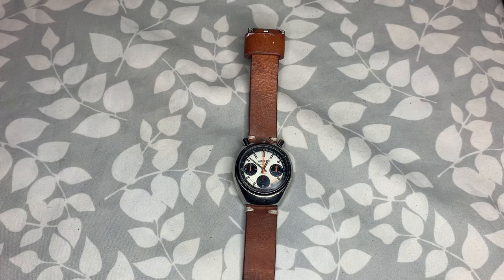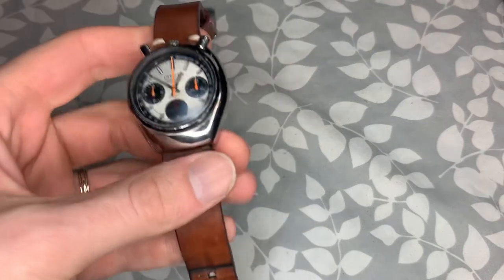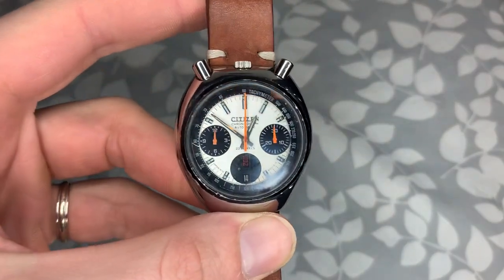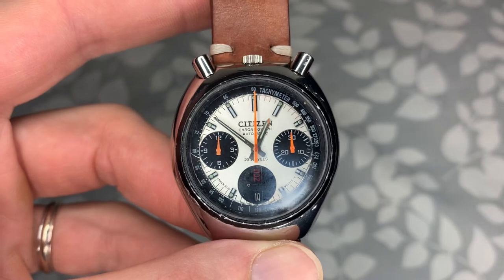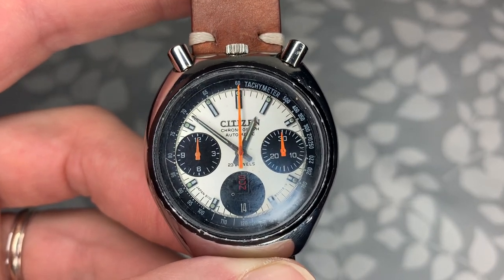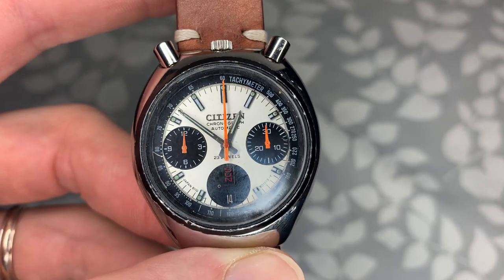Hey guys, welcome back to the channel. Today I'm going to be showing you one of my favorite vintage pieces that I currently have in my collection. This is the Citizen 8110 Bullhead Chronograph.